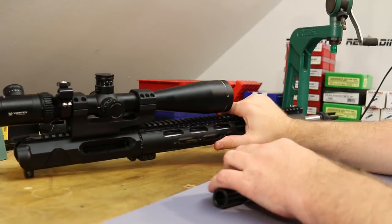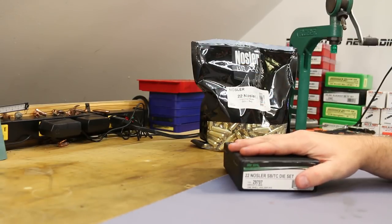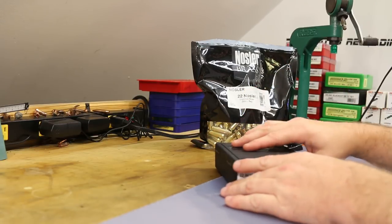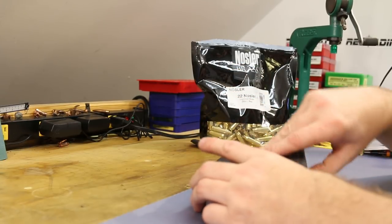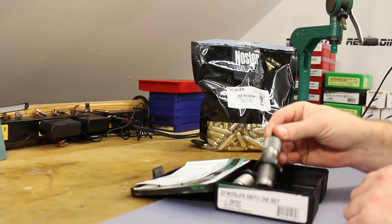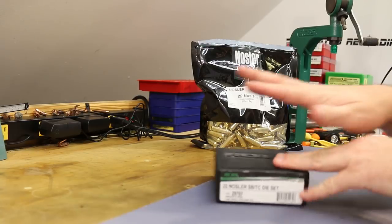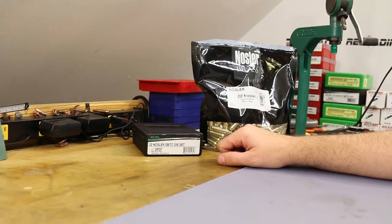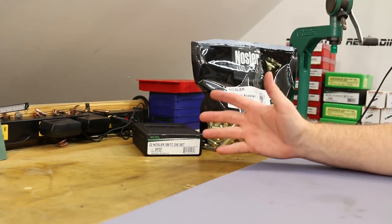Let's talk about all the reloading equipment I had to buy. As of August 2017, your die choices seem to be RCBS, Hornady, and Redding. I chose purely on price — I went with the RCBS AR series die set. This is a two-die set with a taper crimp seating die: a small base resizing die and a basic bullet seating die. Lee's not in the game yet, Forster is not in the game yet. It was RCBS or Hornady, or pay a whole lot more for Redding.